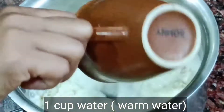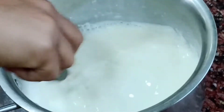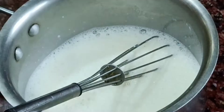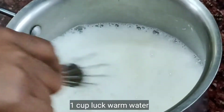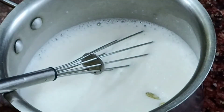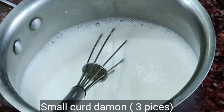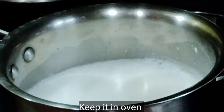I will add 1 cup of salt, and 3 cups of salt. We are going to cook.